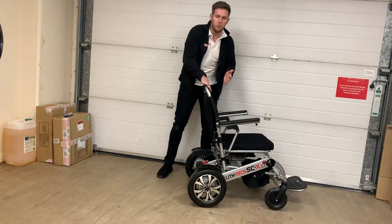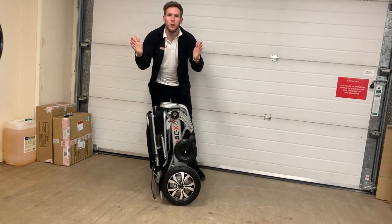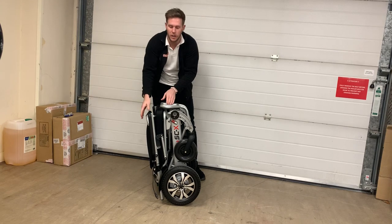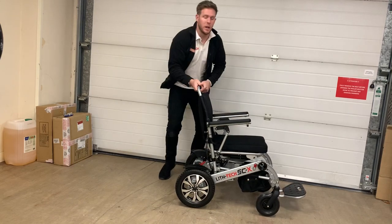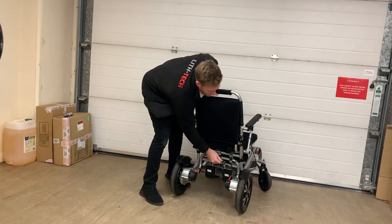To fold the chair, simply push back on the foot plate and bring your hands together. One motion is pushing your hands apart and one motion is bringing your hands together. Once you get more familiar with the chair, you can simply flick it out, let gravity do its thing, and there's a catch at the back which you lock off — and that means you're good to go and nice and safe.